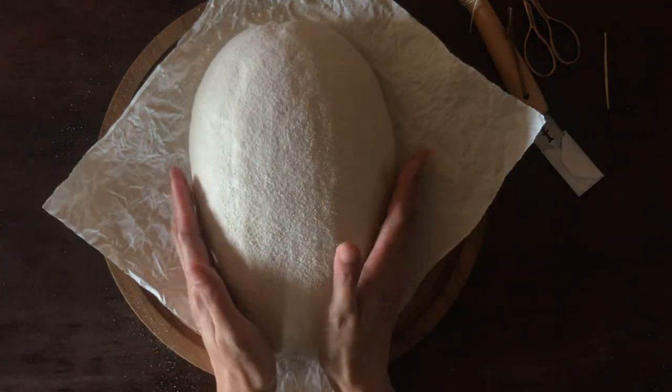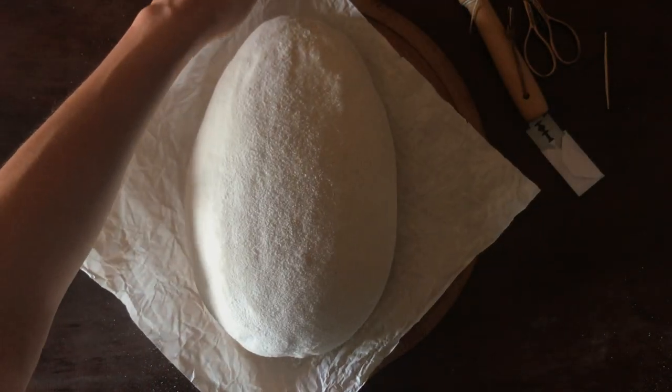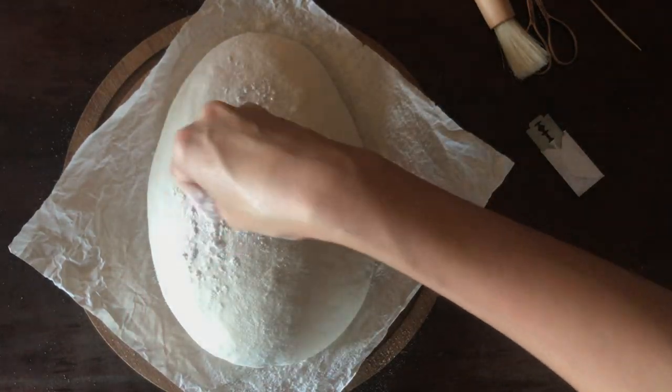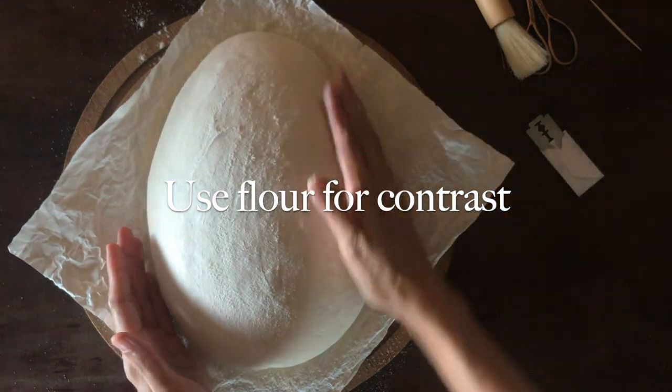It's also important to understand that making an expansion score can de-gas your dough, so it's best to put it in the oven and bake it right after you score. This is why I suggest having a plan for the design and preparing all your tools beforehand.